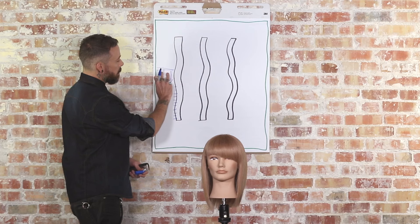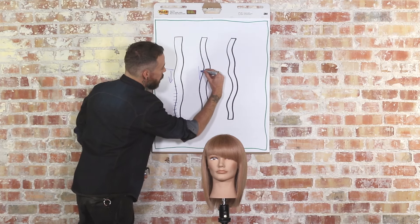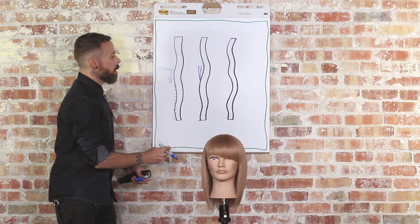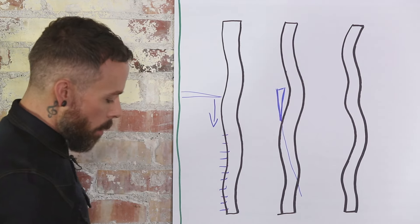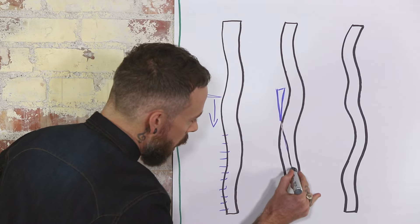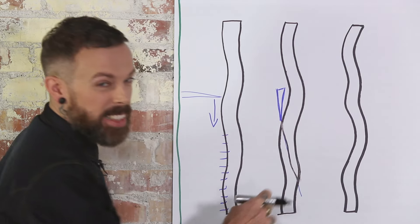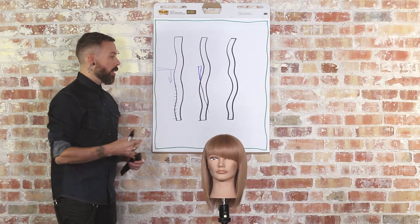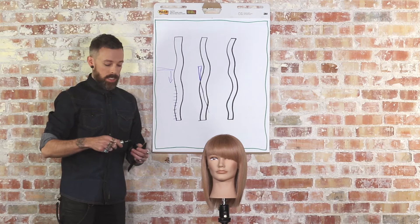So if we take this angle and go too far the other way — if the razor comes in at more of a flat angle to the hair — what tends to happen is we end up with a very loose and thin little piece at the tip of the hair. It creates a very weak piece of hair, and if you're too flat you're going to struggle to get through the hair with the razor and it's going to take forever.